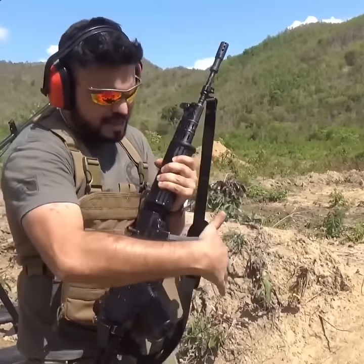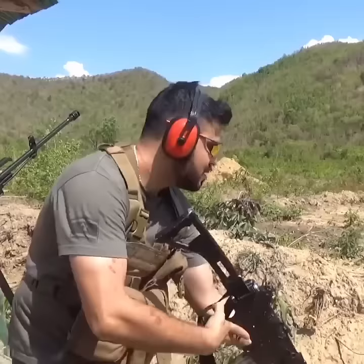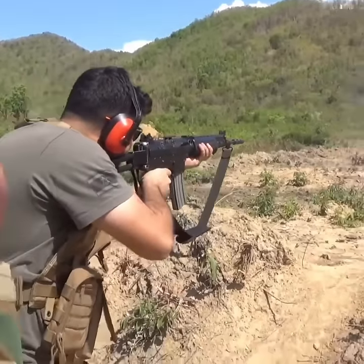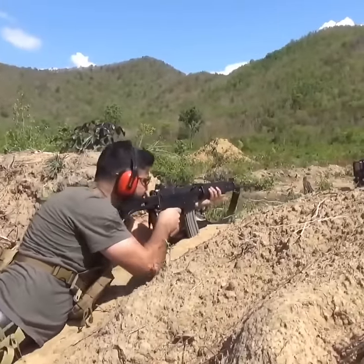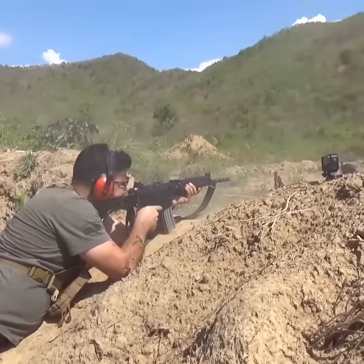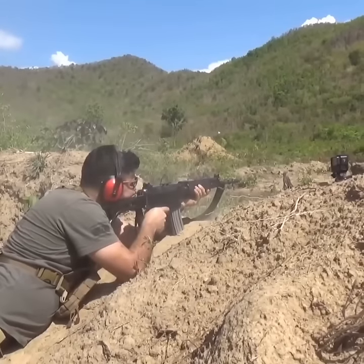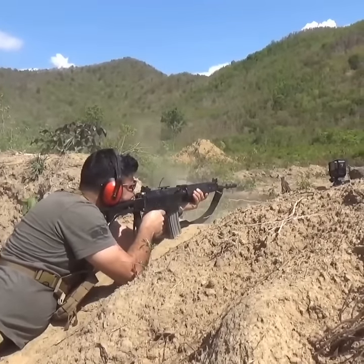Let me see how she fires — made in Indonesia. I'm going to go for it.